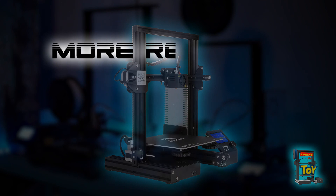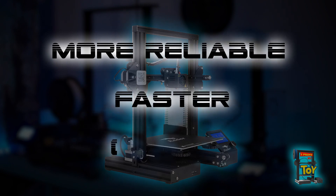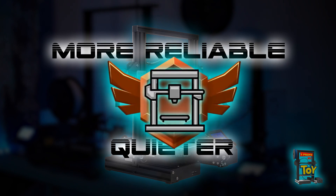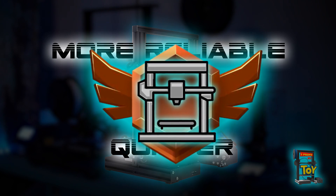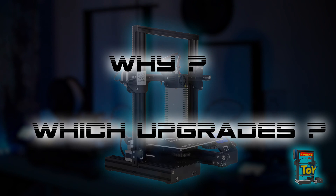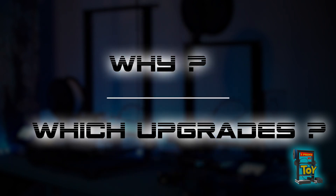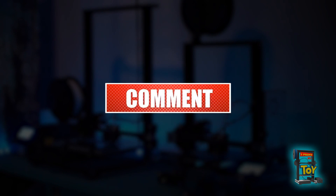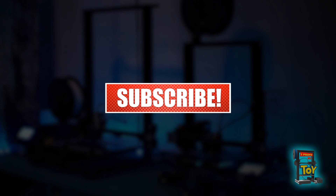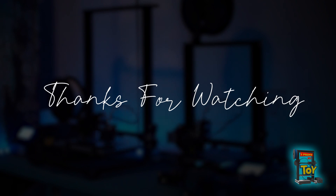With these upgrades we have converted our Ender 3 to a more reliable, faster, and quieter 3D printer. We also reached the first level of 3D printer repair skill — we can maintain our 3D printer, troubleshoot it, and fix it if necessary. In this video I talked about why we should upgrade our 3D printer and which upgrades I recommend at the beginning. I hope you enjoyed this episode. If so, please subscribe to my channel and click on the notification bell. If you'd like, support me on my Patreon page. I wish you all happy printing — thanks for watching!